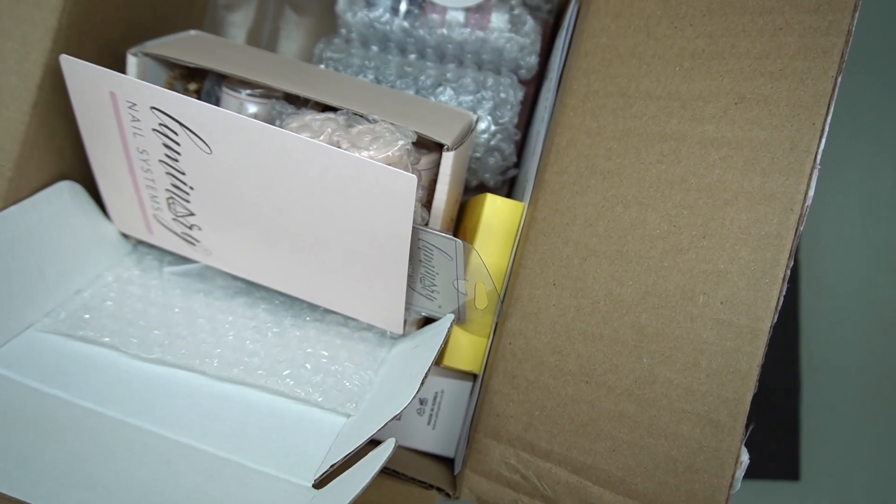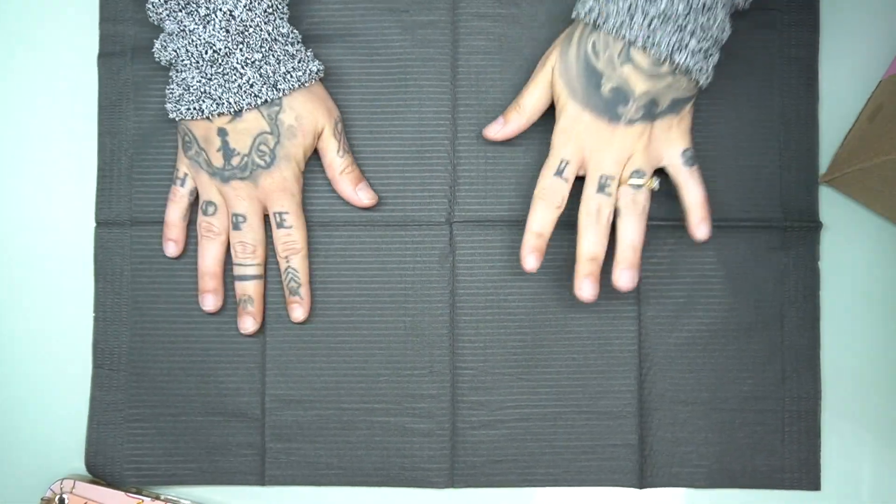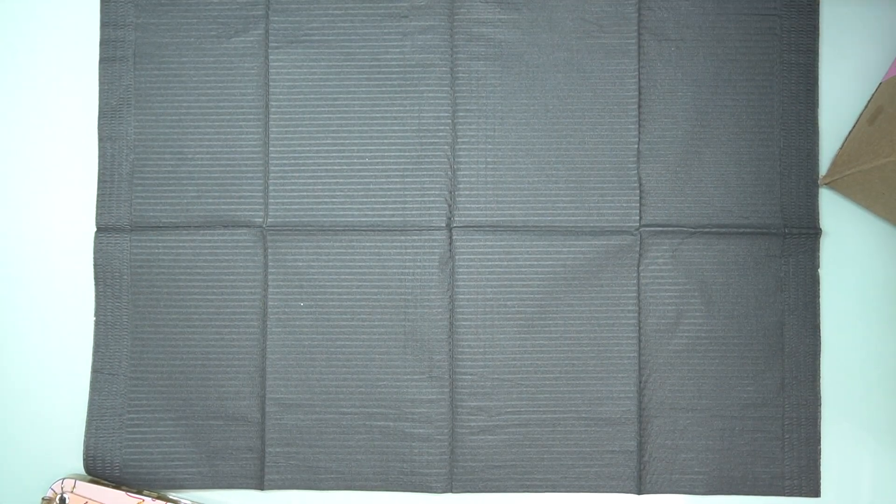Hey guys, welcome back to my channel. I'm Diana from Hippie Vibe Nails and today we're doing a nail haul. Let's get right into it. Let's go ahead and get started — let me push everything over here so we have a clean space.